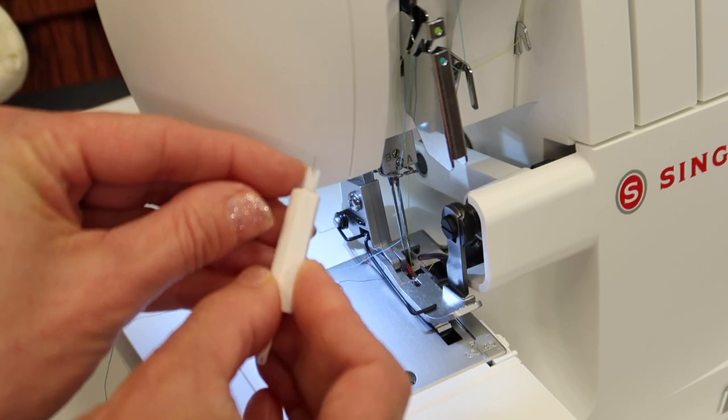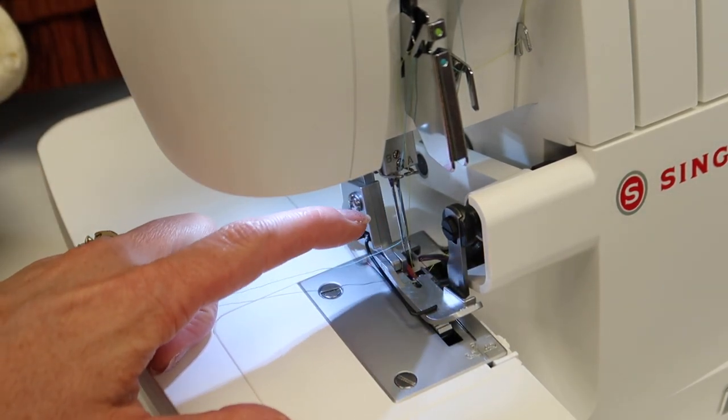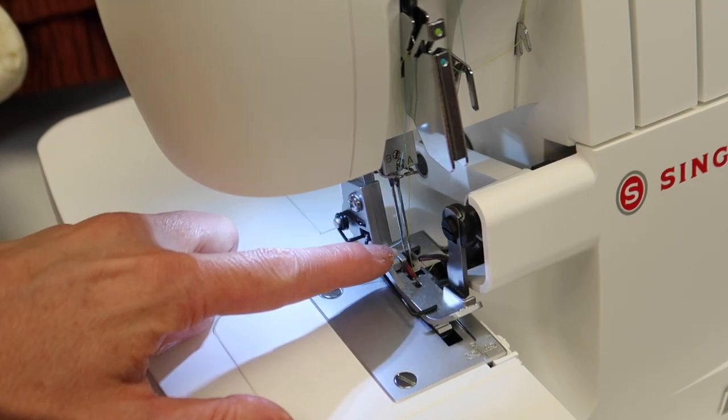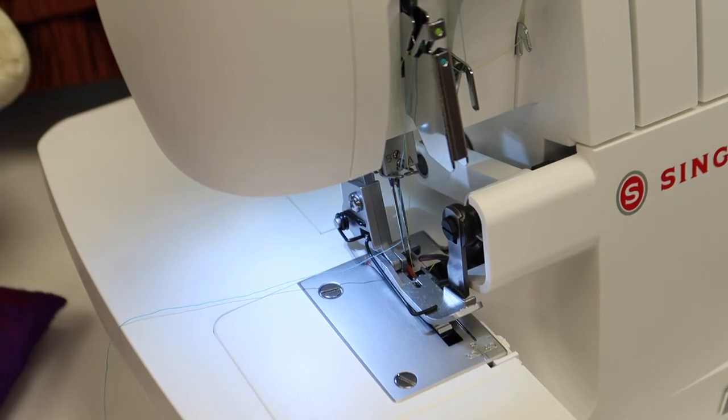When you are changing needles, make sure the left one is higher than the right one and keep fresh needles in. We don't use a ton of sizes — if you're doing something lighter weight, use a size 80; doing something heavier, use a size 90. That should help your serger give you good results no matter which fabrics you're sewing on.